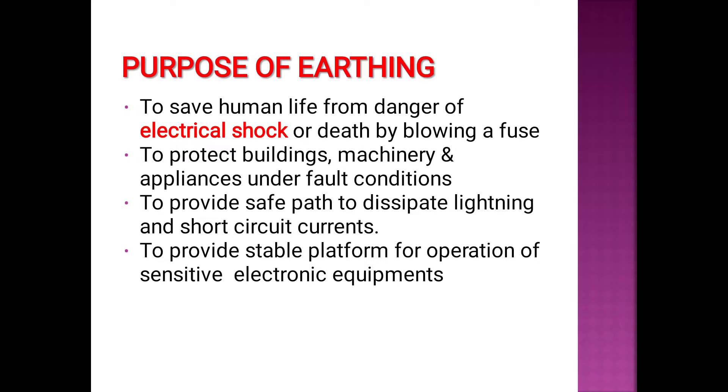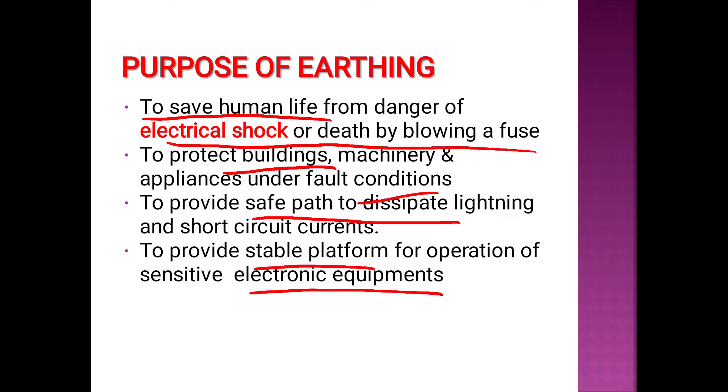The purpose of earthing is to save human life from danger of electric shock or death by blowing a fuse. We protect our buildings, machinery, appliances, and fault conditions. It provides a safe path to dissipate lightning and short circuits, and provides a stable platform for electronic equipment.